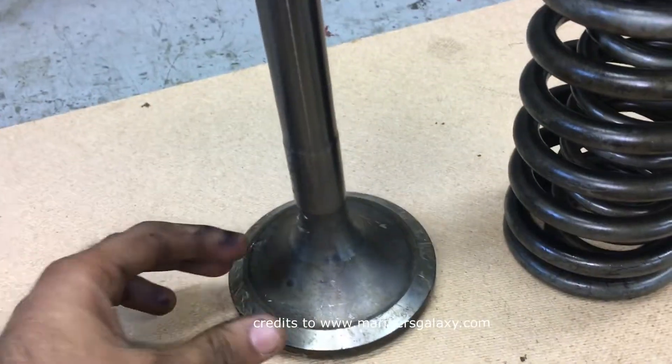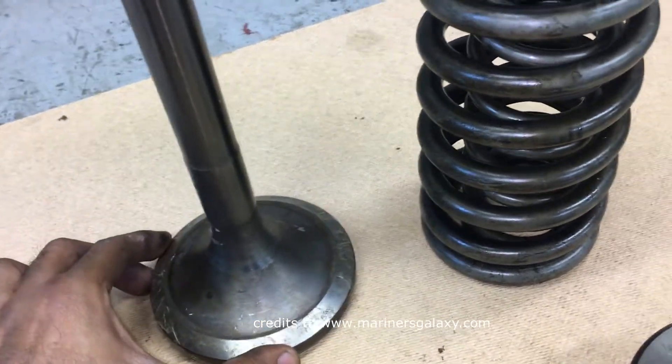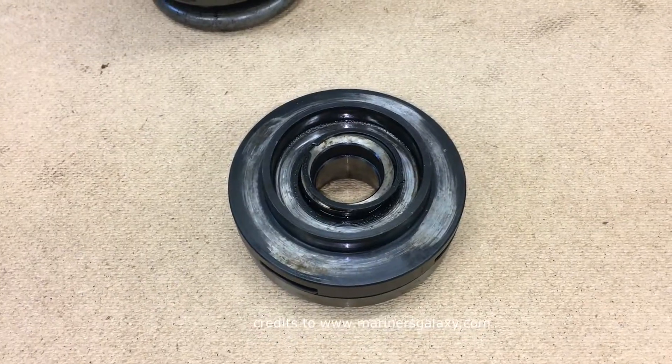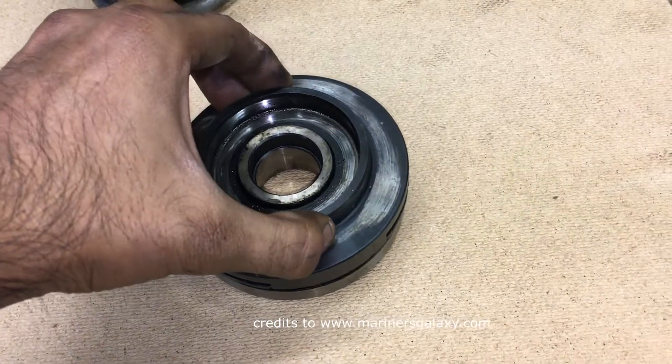Now let's see the inlet valve, because this is the more interesting one. As you can see there are no vanes to rotate it, so we need a device to give it a rotating effect. This is the roto cap of the inlet valve.